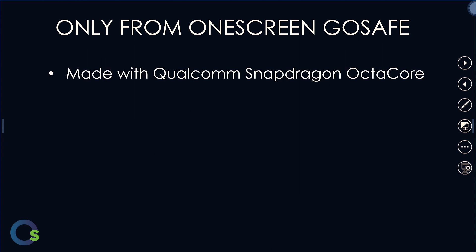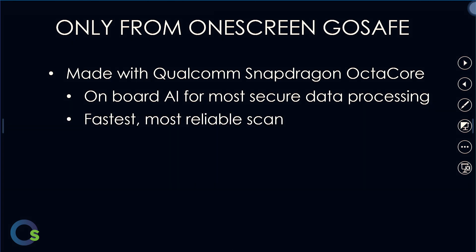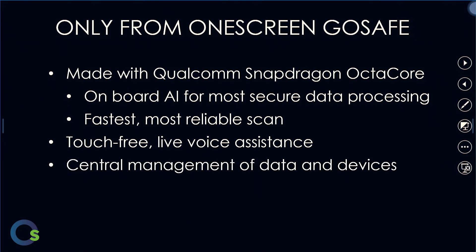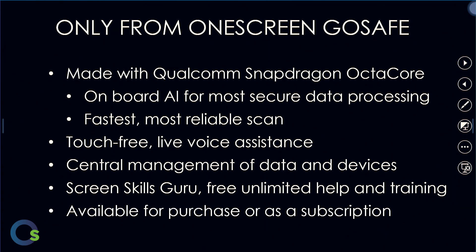Now let's talk about how OneScreen GoSafe is unlike any product in the market. With our OneScreen GoSafe device, we are the only product that has an American-made Qualcomm Snapdragon octa-core processor built-in with onboard AI for the most secure processing of data, the fastest and most reliable scan, touch-free live voice assistance with central management of data and devices, our ScreenSkills Guru support for free and unlimited help and training, and we have this available for purchase or as a subscription.